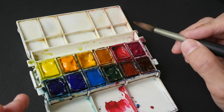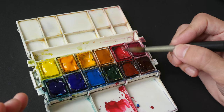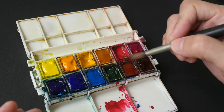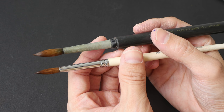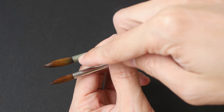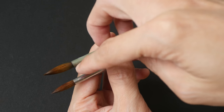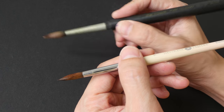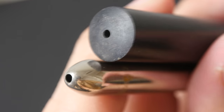Another brush care tip: wet your paint first before using your brush to pick it up. When the paint is wet and soft it's easier to pick up; when it's hard, scrubbing at it will damage your brush. Also clean your brushes properly — especially larger brushes where pigment can get into the ferrule and make the brush stiff. Using a hard brush means applying more force, which damages the hair.